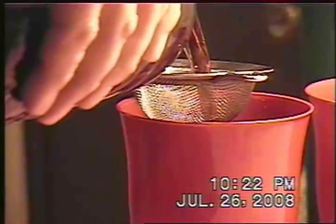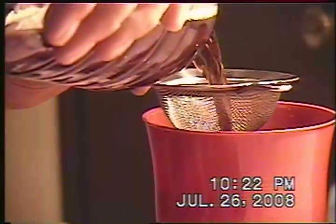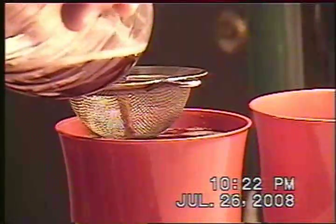Here's the soda — we're going to go ahead and use a strainer to catch anything. Go ahead and open it up and we're going to pour this; it should stay in the bottom but just in case. You can see there's still quite a bit of fizz left — just about overflowed.